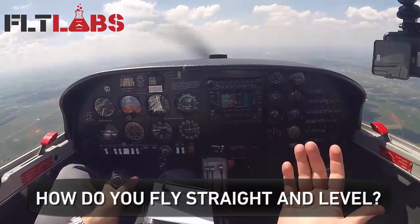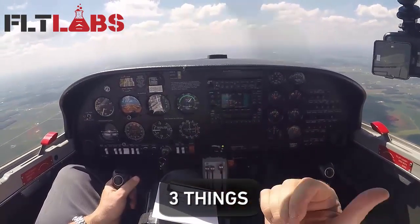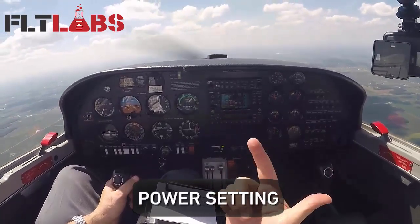How do you fly straight and level? I think about it with three things: pitch attitude, power setting, and trim.